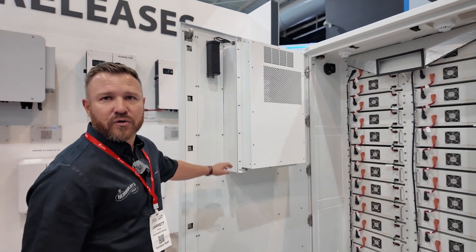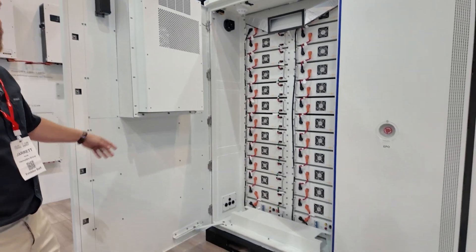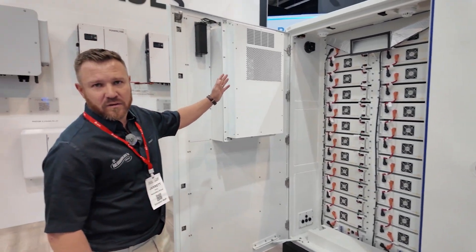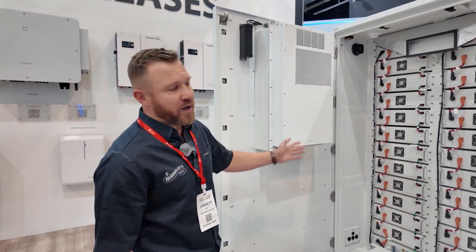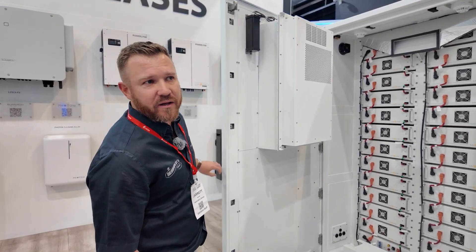It's got a built-in cooling system and fire suppression. There are two battery banks — 161.44 on either side. It does come in a 50 kilowatt with a single battery rack as well.